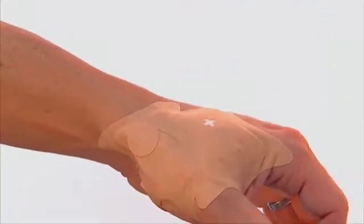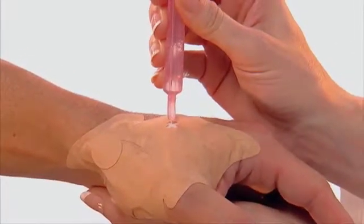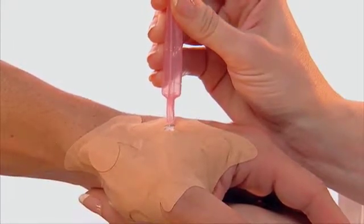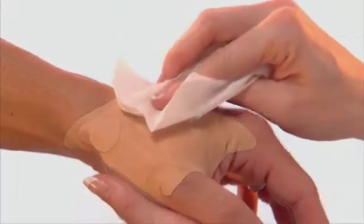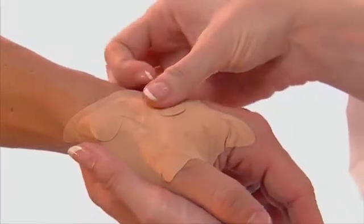Next, add the saline through the other porthole in the same manner. The saline vial contains more than the required fill volume — do not overfill. Squeeze out the excess before you begin. Wipe away the excess. Apply the provided seal dot to the porthole.